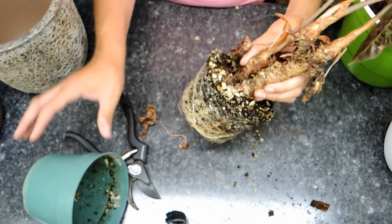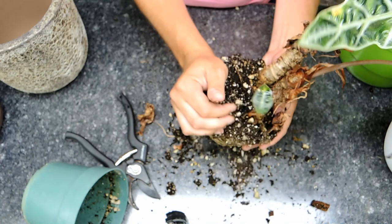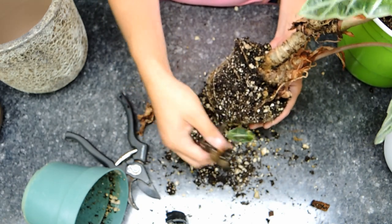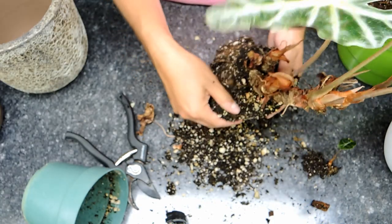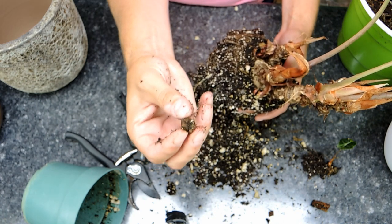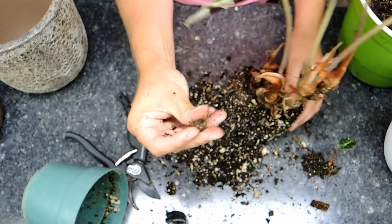Let's see what the root system looks like. The root system actually looks really really nice - lots of nice white roots, that's what you want to see for a healthy plant. The roots on alocasia can get quite thick. Here's a little baby; we'll pot that up separately, or actually in the same pot, just separately in a nice grouping. Want to remove some of the soil. You'll notice with a lot of alocasia they produce these little dormant bud bulbs - you want to keep those and pop them into the soil. They might grow, they might not.